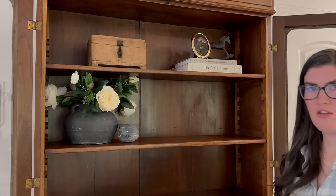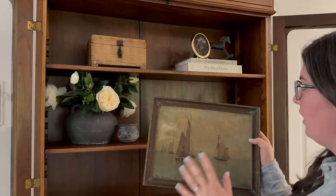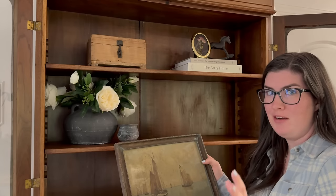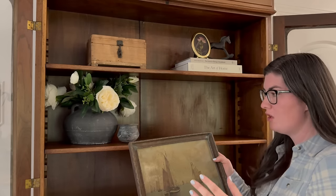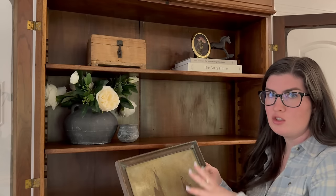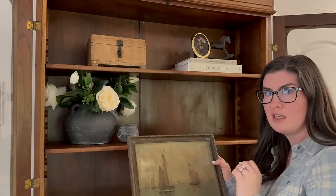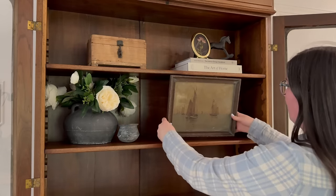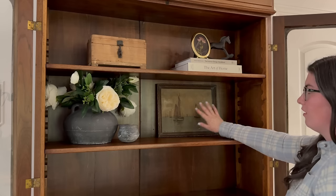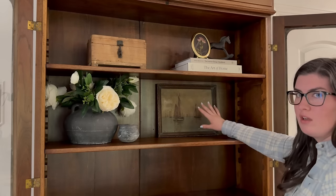I went antique shopping the other day and came across this beautiful sailboat landscape — it's very dark and moody. Normally I would do something a little brighter, but I have been struggling to find art that is affordably priced. I've been super picky to make sure I'm not spending an arm and a leg. This was under $20, which I thought was super great. I actually picked it up for my husband's future office space, but I'm going to steal it for the moment. Anything nautical especially for spring and summer is really pretty — it's just a classic look that works in any space.